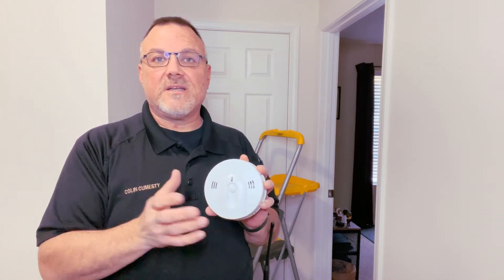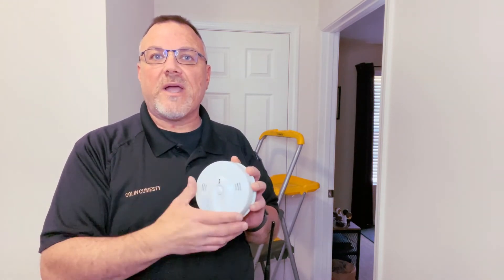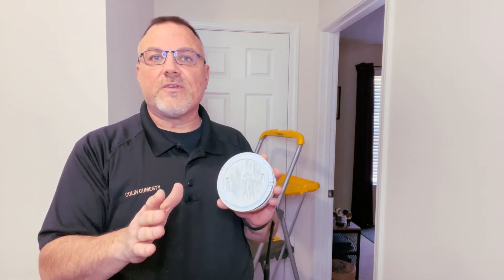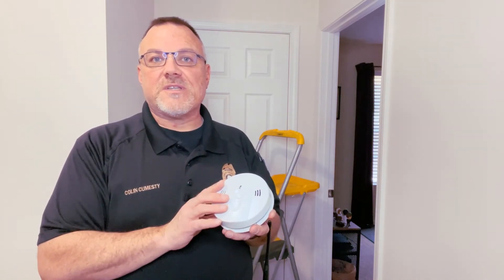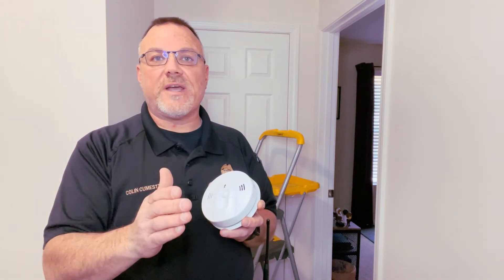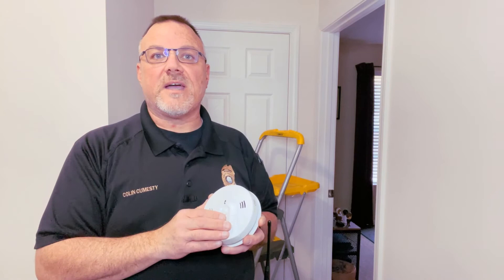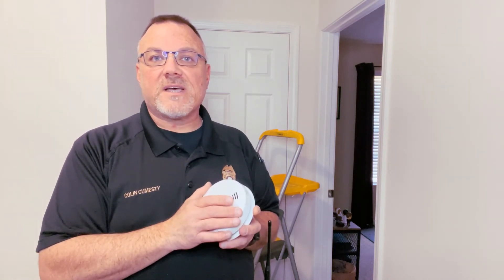The immediate benefit is that you don't have to have two things on your ceiling — just one fits in the same bracket, uses your home's same electrical service along with battery backup to keep you protected 24 hours a day. This is also a 10-year device. Following the manufacturer's listed instructions, noting the service date on the side, and remembering to change out your battery every year, this device will protect you from both carbon monoxide and smoke in case of a fire emergency.